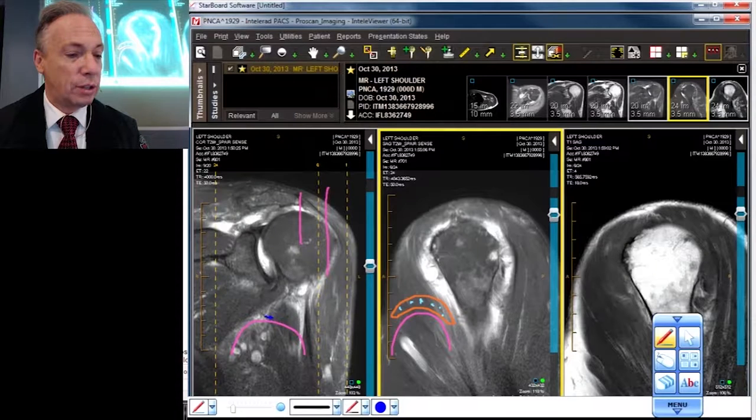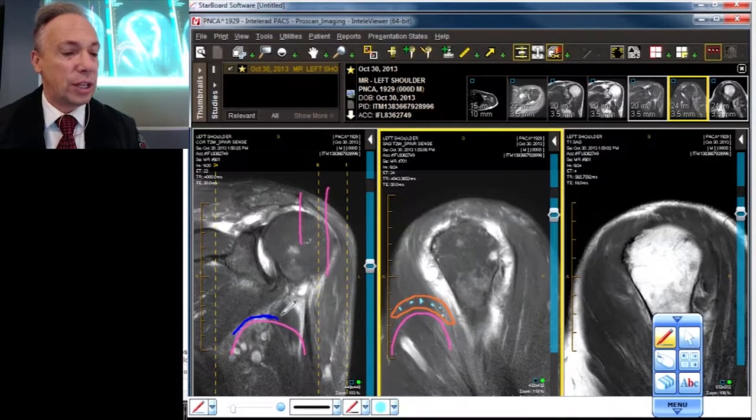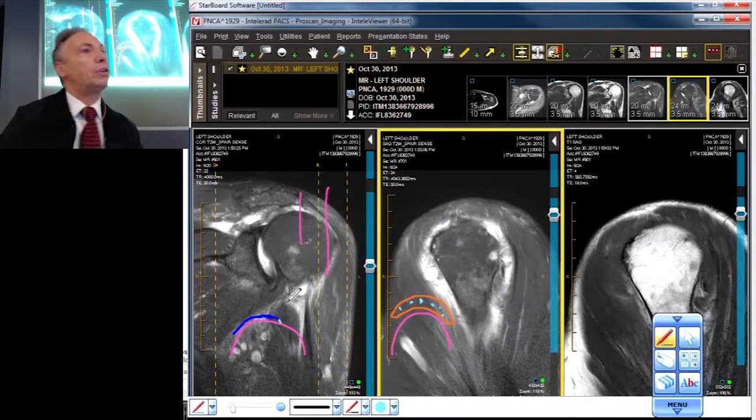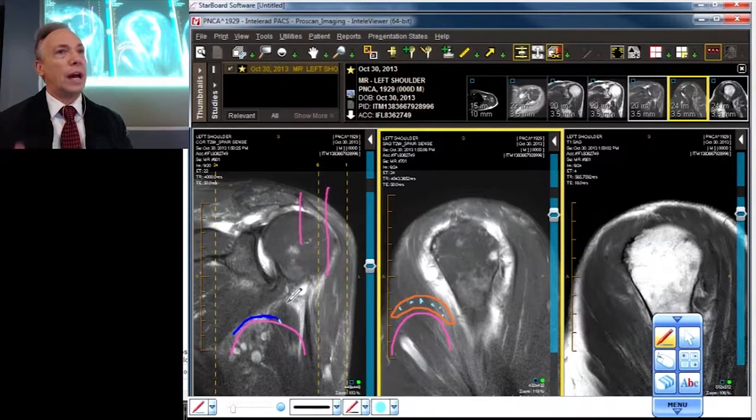You may see multiple round spots near each other, or they may be one contiguous black band. Then you'll often see a little bit of lighter signal right there, usually in the posterior one third or middle third of the humeral head.